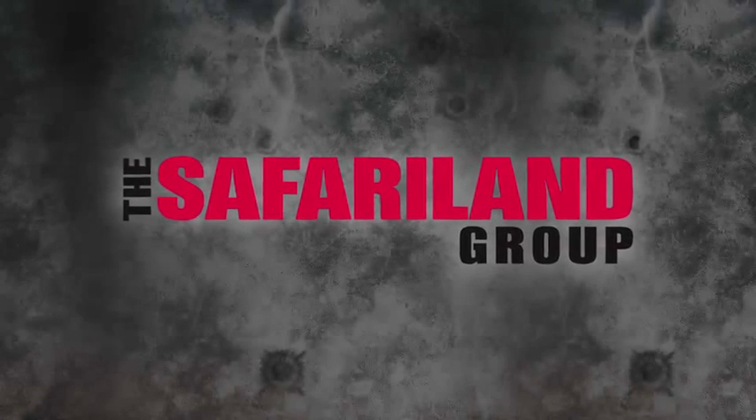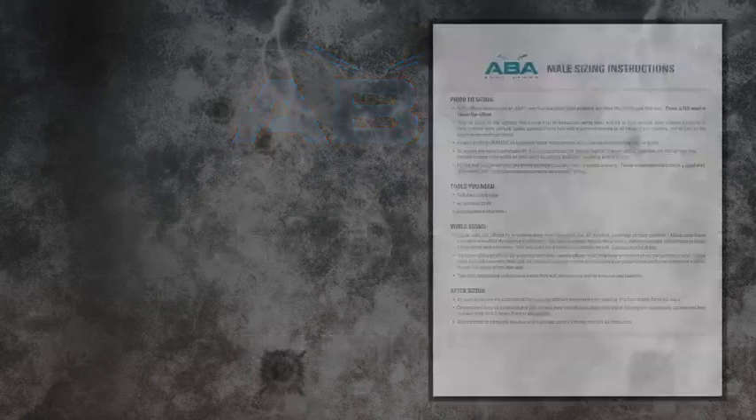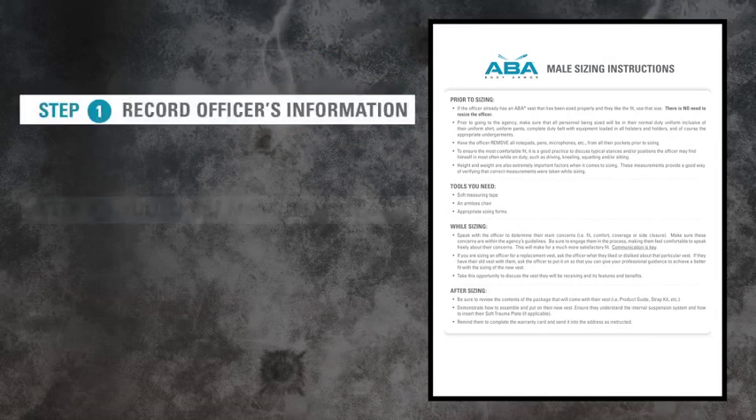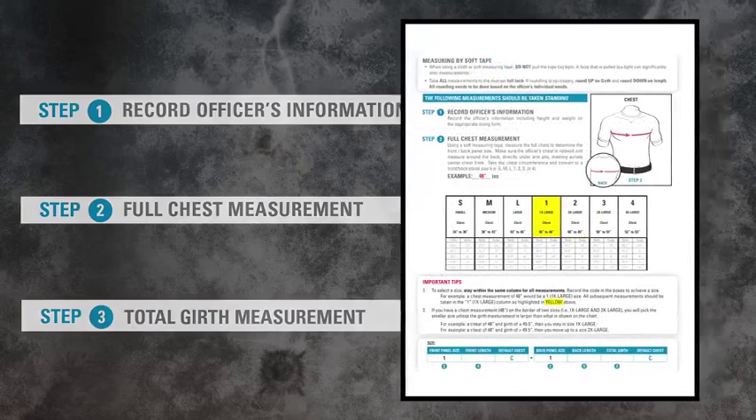The Safari Land Group presents ABA Body Armor Male Sizing Instructions. In this video, you will find step-by-step instructions on how to size ABA Male Body Armor.